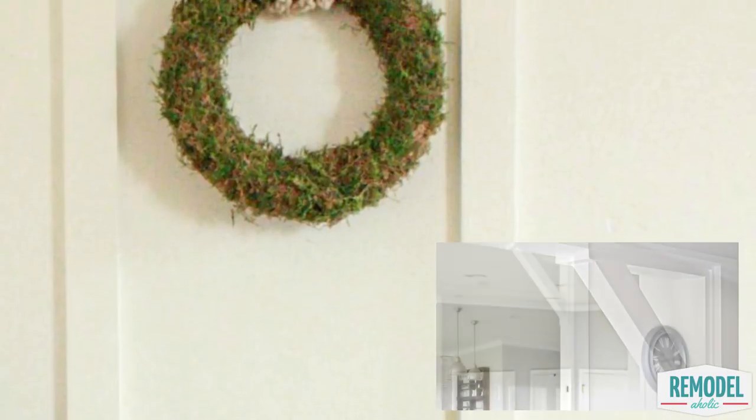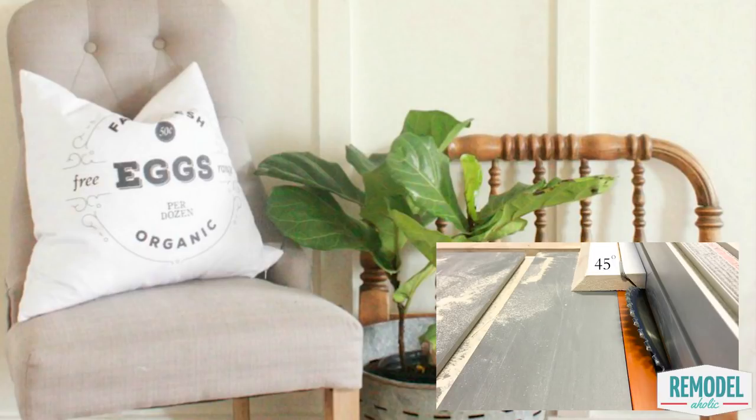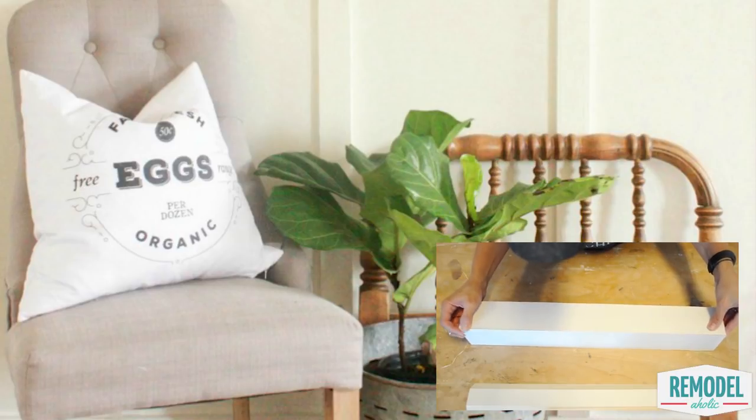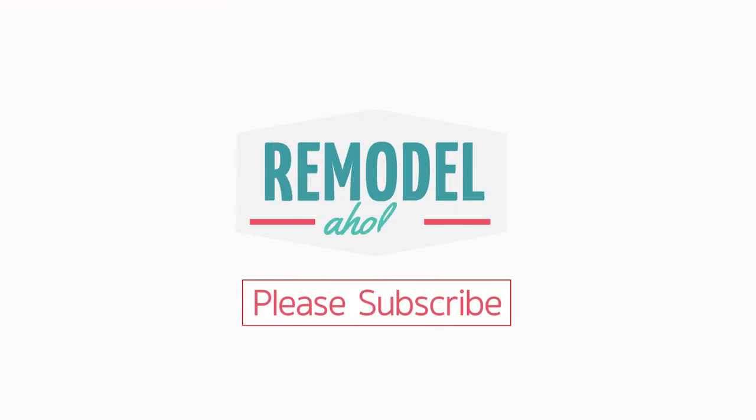Pair your new wall treatment with these easy doorway corbels for a gorgeous custom style. Thanks for watching, and don't forget to click subscribe below and give this video a thumbs up — it really helps us, and we will bring you new videos soon. See you later.